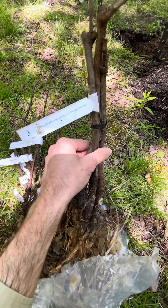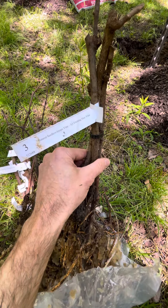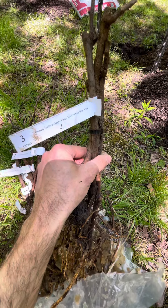We're going to plant them. Hopefully the next video you'll see is the maturing, growing grape vines in the vineyard here at Mountain Ridge Farm.